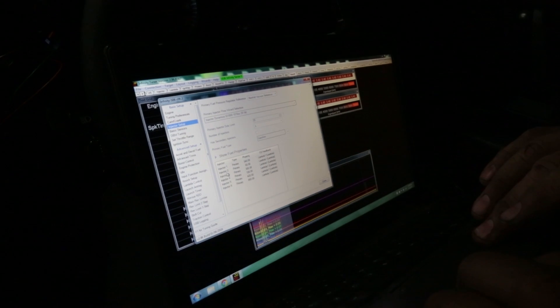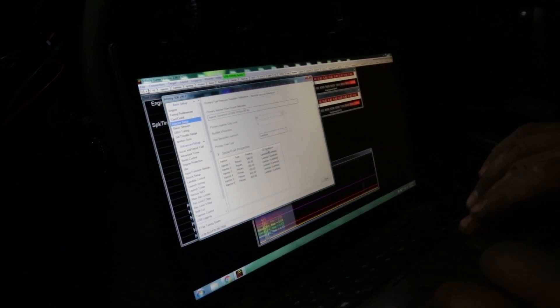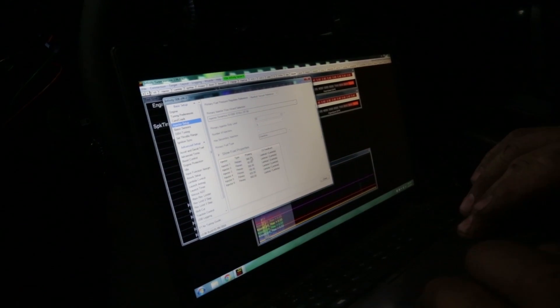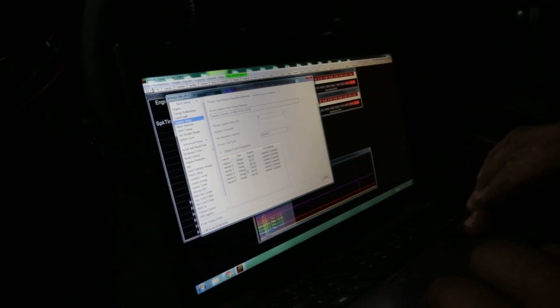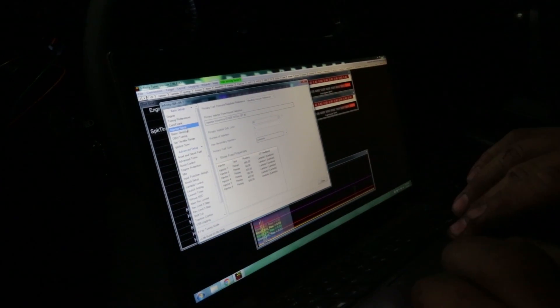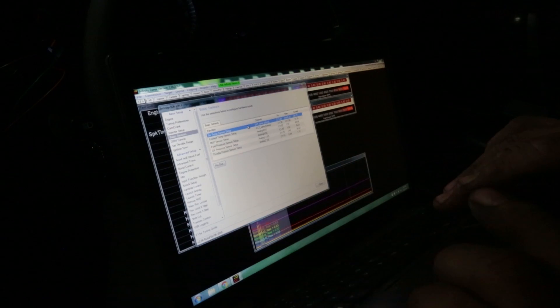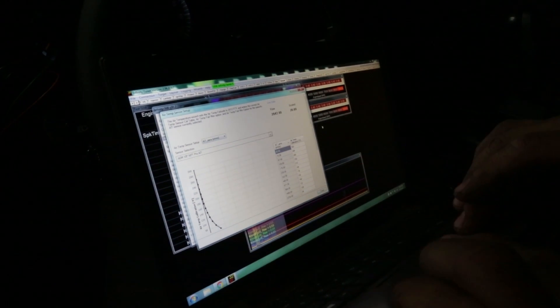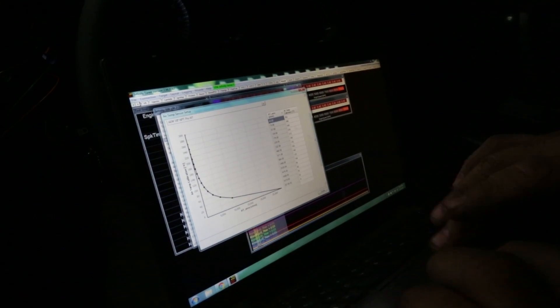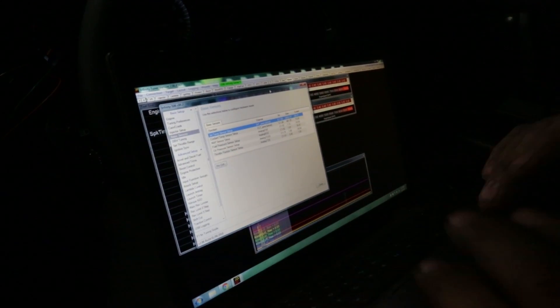We assign each injector to a wideband sensor. This is a single-turbo car, so it's all based on lambda one. Our injector phasing — whether we have primary or secondary injectors — we only have six and they are all primary. Here are our basic sensors. We have our air temp sensor with a calibration selected — it's one of the AEM Pro Series. We've got a lot of actual sensors installed.